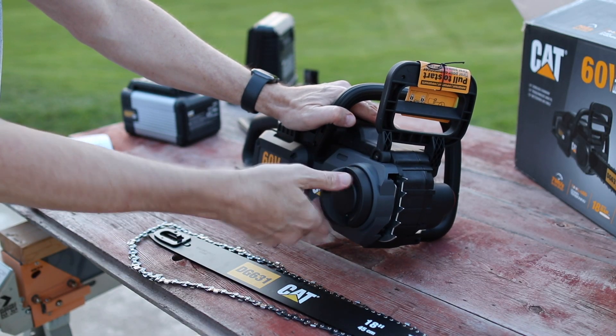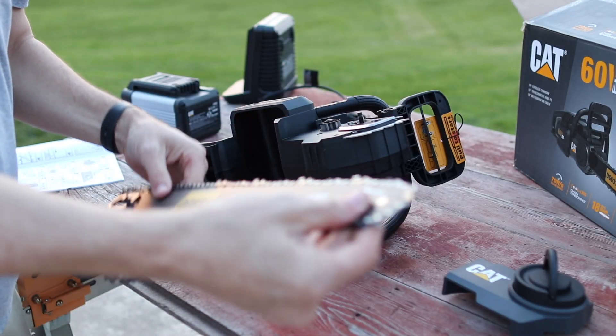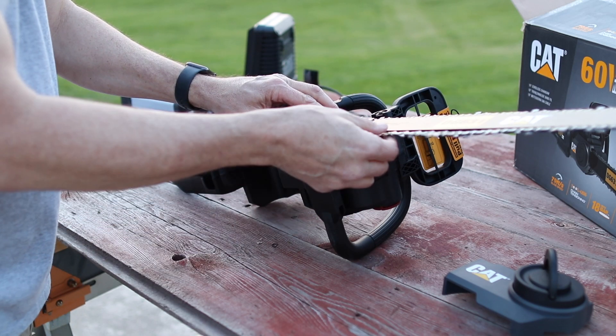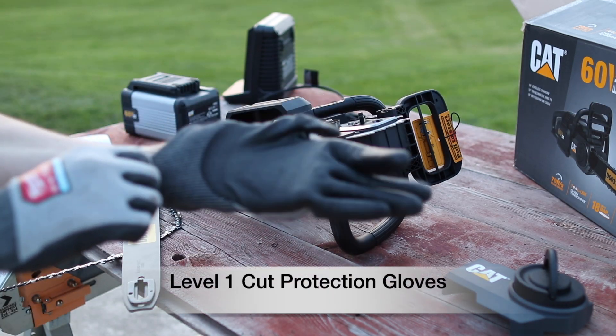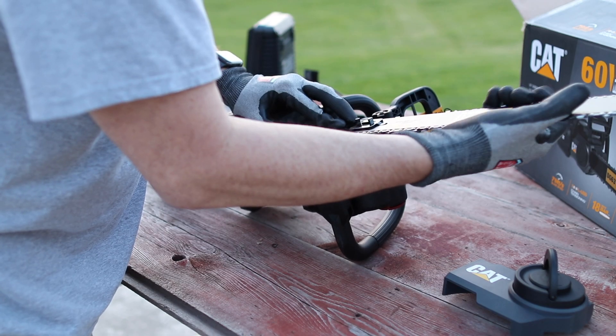We're going to start by unscrewing this. Just be very careful — this blade is really sharp. Make sure you have the chain going in the right direction. I'm actually going to put on some nitro gloves because I just want to make sure I don't catch an edge. Make sure it's in the groove here.